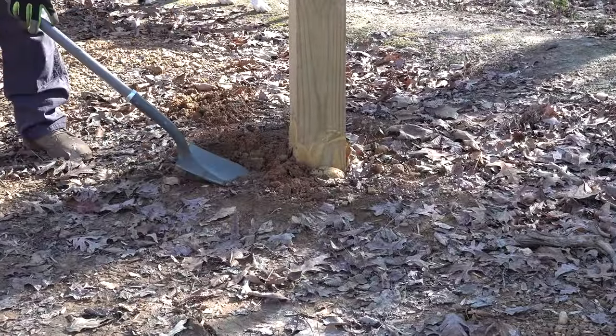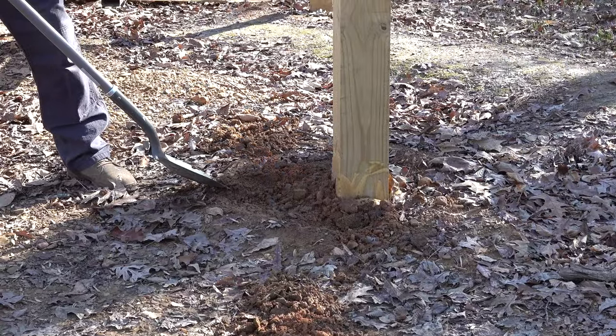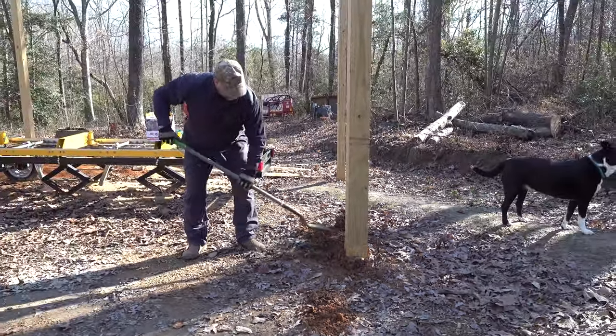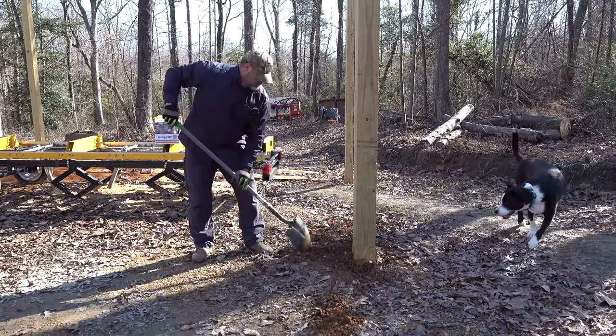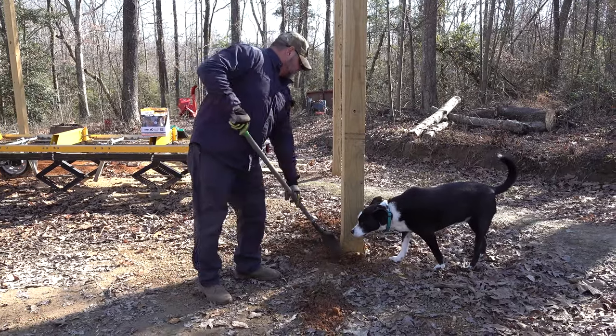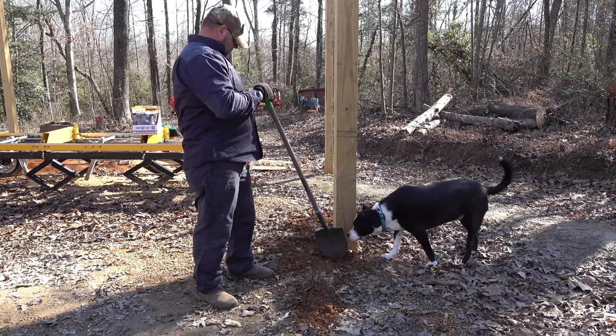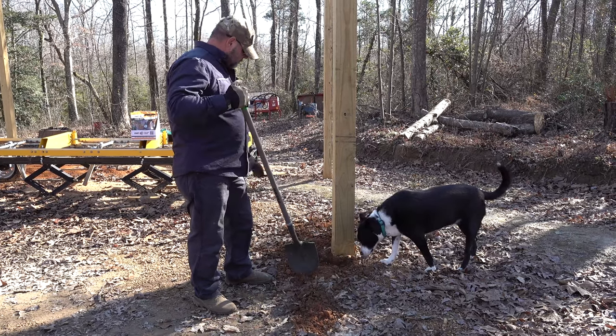Somebody pushed the dirt all up against me. You're going to help Gizmo get in there and dig, buddy. He said he got his chicken strip today, he's good to go.